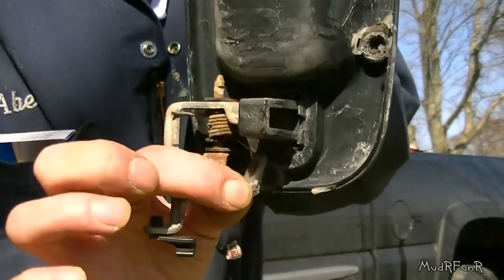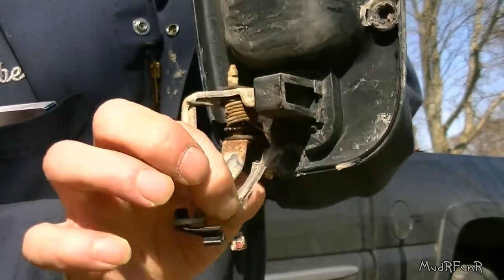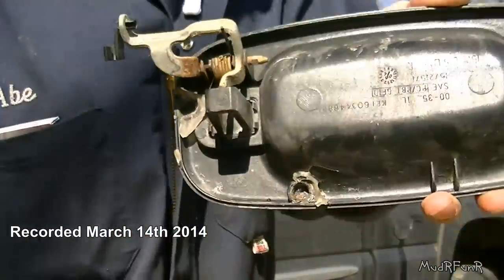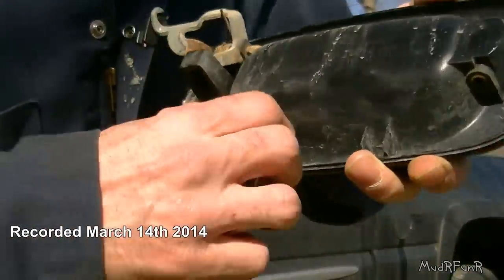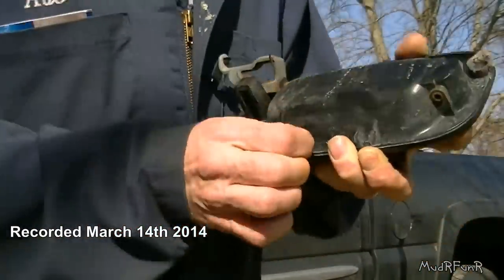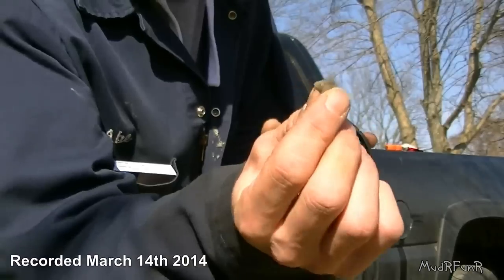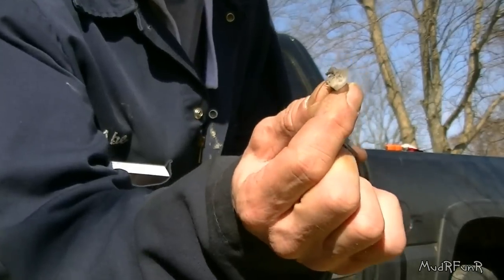You can see this right here. I fixed it just before winter and this has held for about six months now. This is in no way a full time fix, but a quick fix to get you by — and you're probably wondering what that is. It's not silicone.